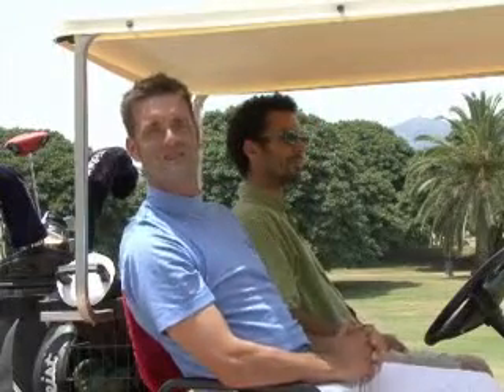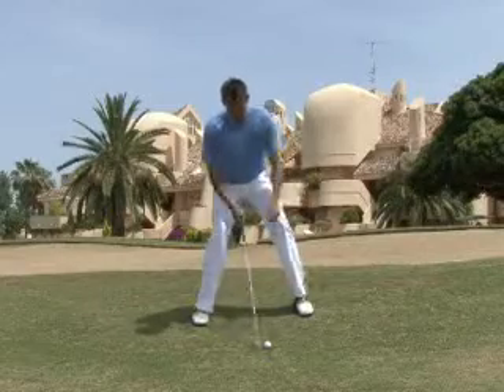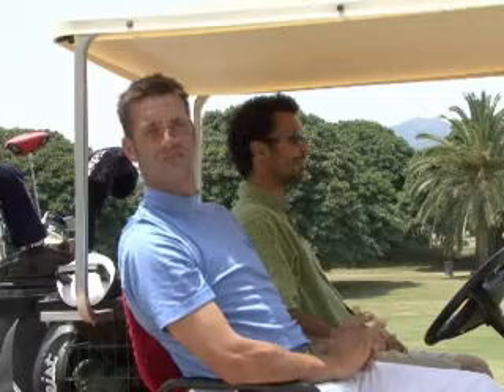Hello and welcome to Videojug. I'm Rikas Strongert. I've been a touring professional and I'm now the head teaching pro at Los Ninfos Golf Club. I'm going to show you how to play from a side slope with the ball below your feet.